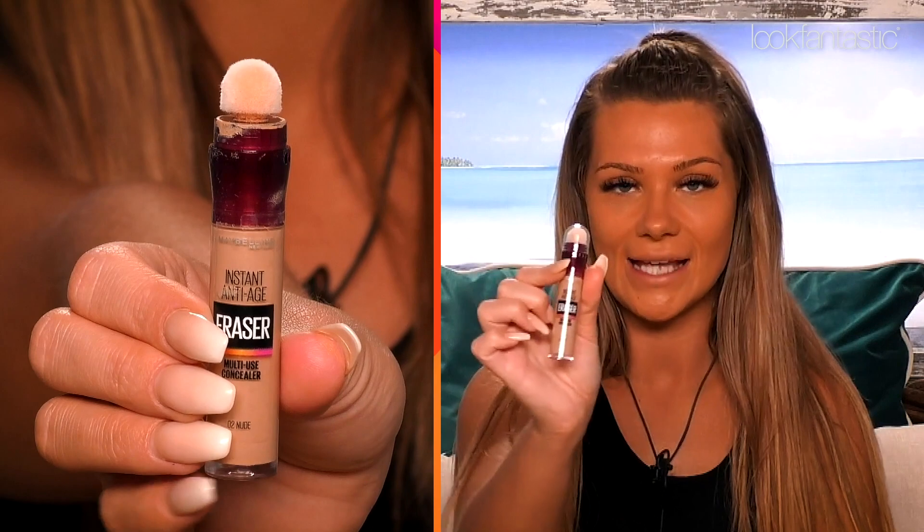This is Maybelline Eraser, instant anti-age. I know I am only 25, but I am the oldest in the villa — and don't I feel like it. I've been doing all the washing up, it's getting a bit tedious. I'll be applying it under my eyes.